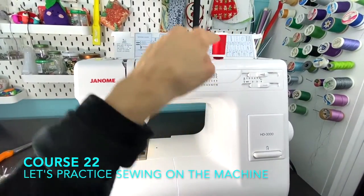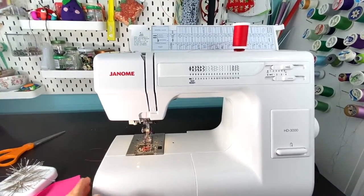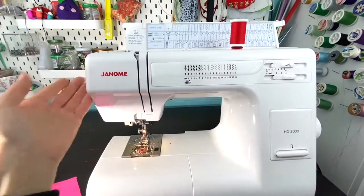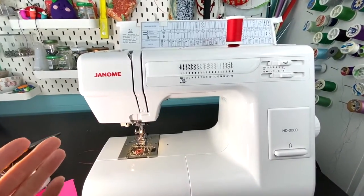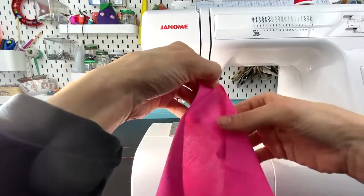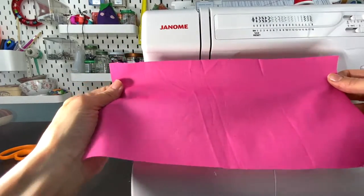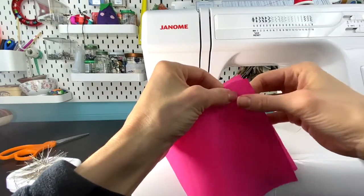My sewing machine is ready and threaded — the spool of thread is set up on top, the top is threaded, the bobbin is in, and the threads are out and ready to go. The reason I'm not showing you how to thread a machine is because we all have different machines, and depending on the brand or style there are differences in threading. At this point I'm sure you have the user manual or looked up a video online. So let's make this pouch — you're going to need your rectangular fabric.